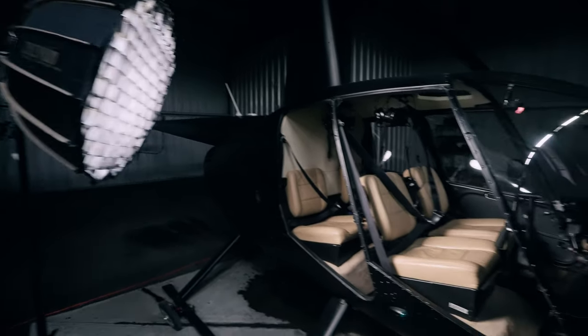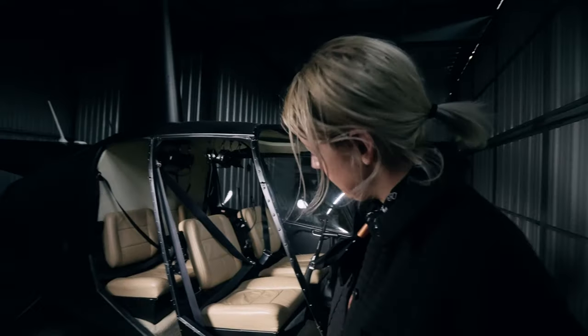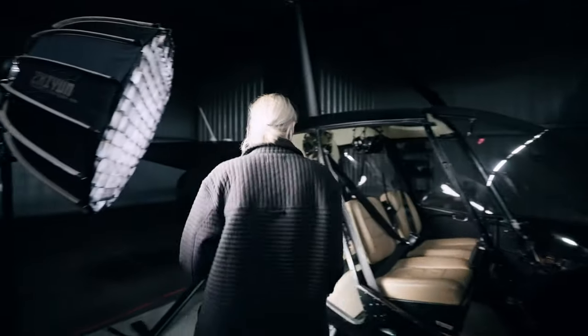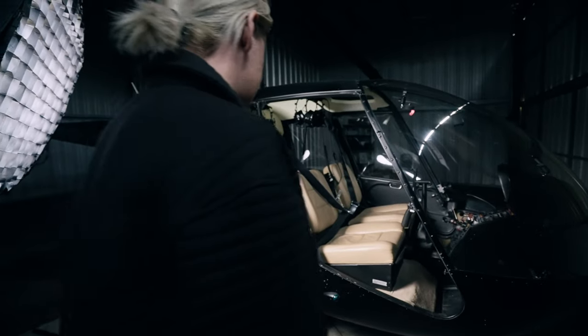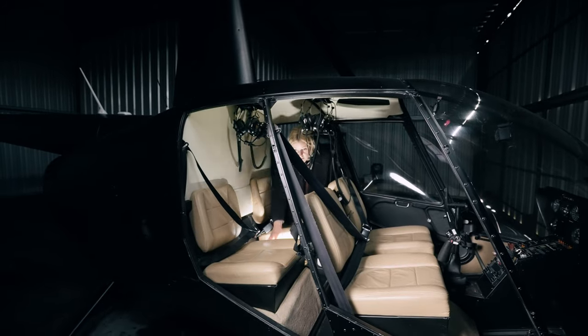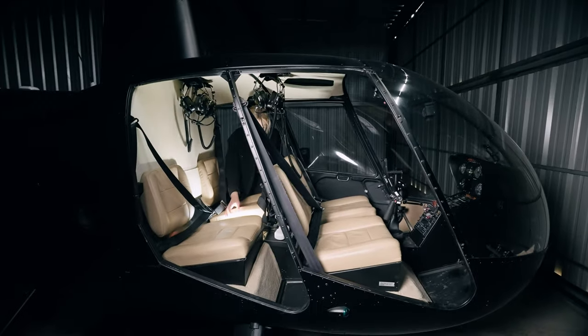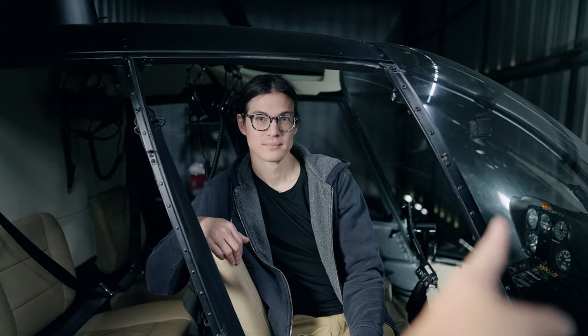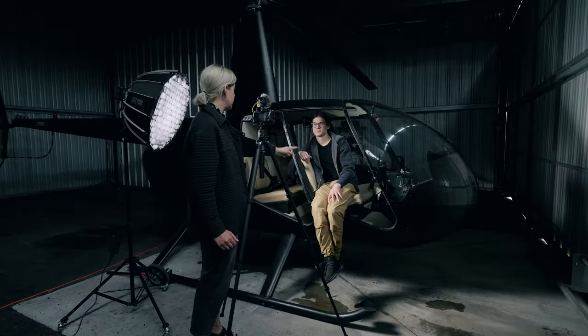So I've got one light on — key light — but obviously it's looking a little flat. So I might throw a light in the back of the helicopter. It's not doing much. Why don't you put it between the seats? It kind of gives a spooky look to it. Too spooky? Yeah. That light is reflecting really badly into the bubble, and this here is just super dark.